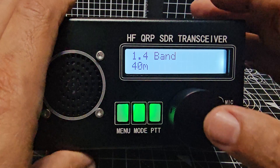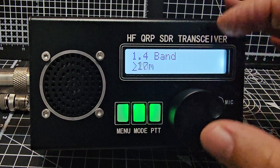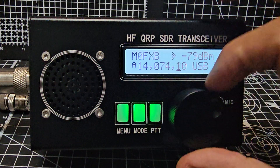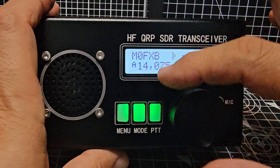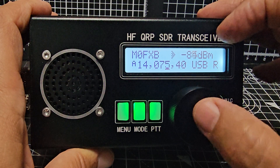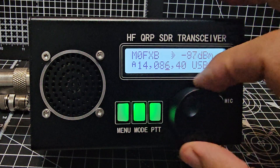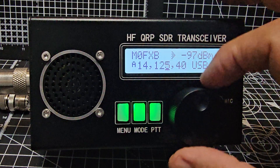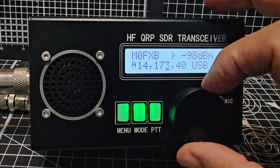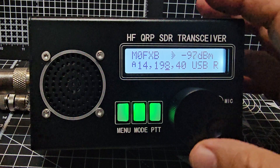40m band if we just press. Let's try 20m just for fun. It's not the right antenna to be honest — my antenna is really only good for 40m. Anyway, let's go back to 40m.